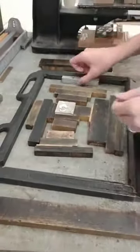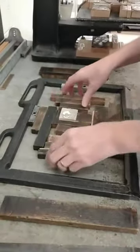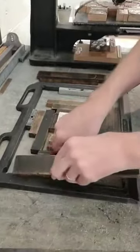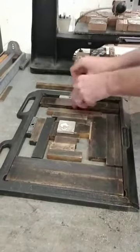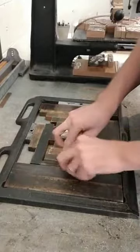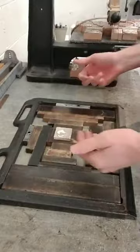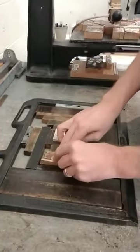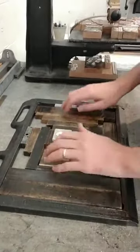It's kind of like Tetris — you need to lock everything up so it is tight and fits in. I'm going to take all of these wood blocks called furniture and set them up in the chase so all sides are flush and even. There are lots of different sizes to help you get there. You don't need to fill up all the space; you just need to lock everything up. These little pieces of wood are very helpful to make sure we get that little extra space taken care of.